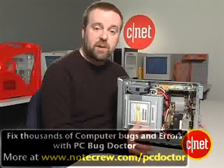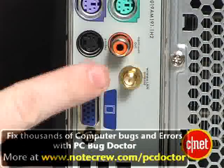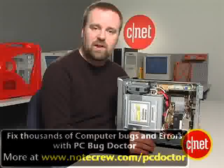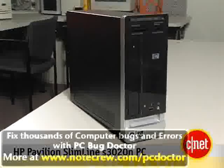Finally, one of the things we like most about this system is its integrated wireless networking capability. Very few systems in this class have that and a dual-core CPU and this general collection of parts. That makes this system our editor's choice. I'm Rich Brown, and this is the HP Pavilion Slimline S3020N PC.